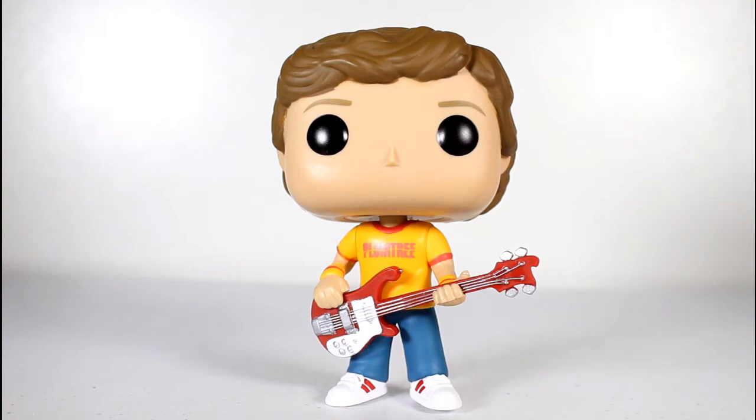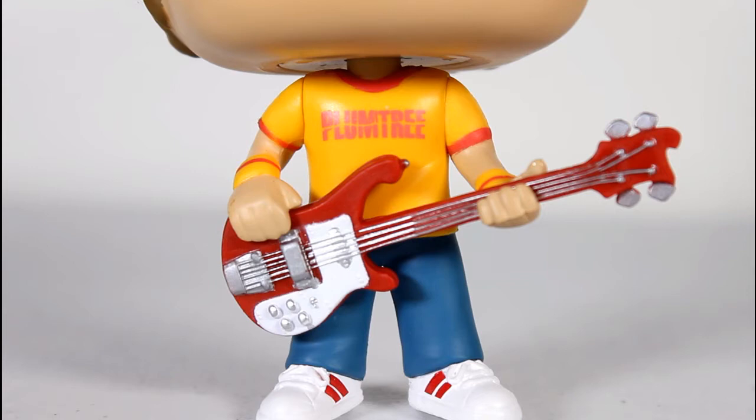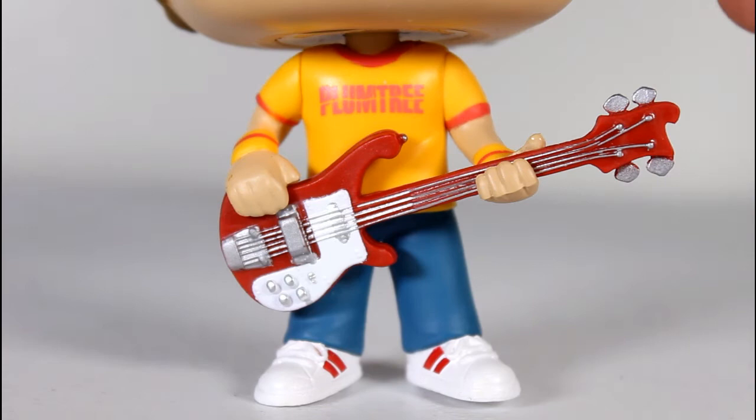Oh well. Now this is based on the body that was used in the 3-pack, the Sex Bomb 3-pack from San Diego Comic Con last year. The regular Scott Pilgrim Pop was just him holding the red cup in the Ramona drawing. So I like that they're using that body with the base, because this is the body that Scott Pilgrim should be.